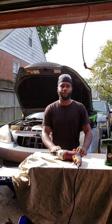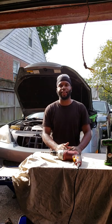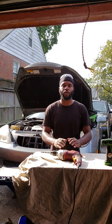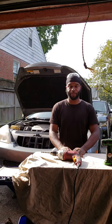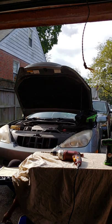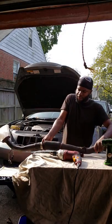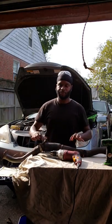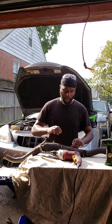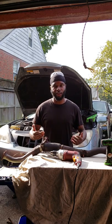Thank you for tuning in today to Greg's Garage. Today I'm working on a Lexus ES330 and we are working on an exhaust pipe. The flex pipe portion of the exhaust pipe is cracked and this is the culprit of the issue. This flexible portion of the exhaust pipe is broken at the seam, which is going to cause a loud noise from the exhaust.